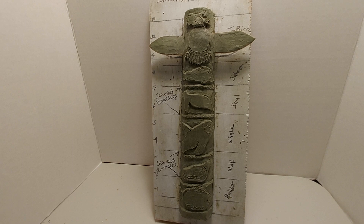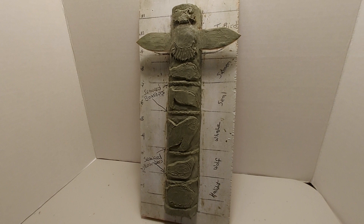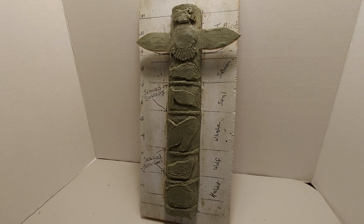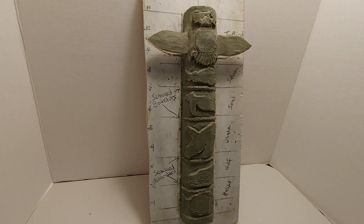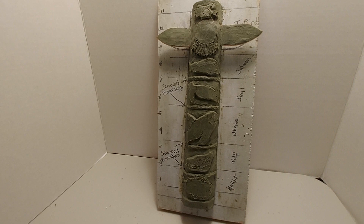This is the informational pole idea. I think it's coming along and looking pretty good. This gives you an idea of what it will look like, since it's one inch to a foot. I'll lay this down next to my drawing in the next picture, and be able to see some of the detail that's going to be in each of the figures, especially the thunderbird on top.